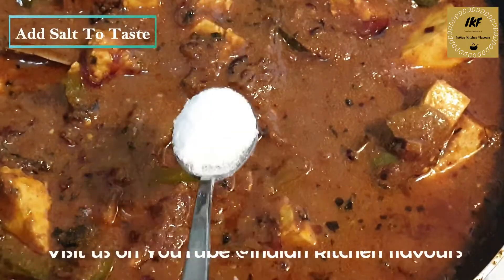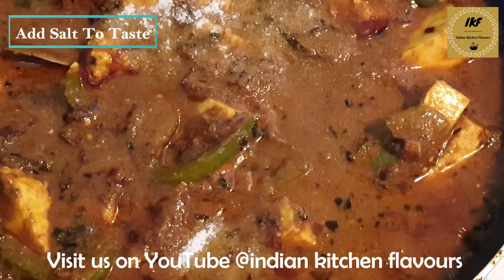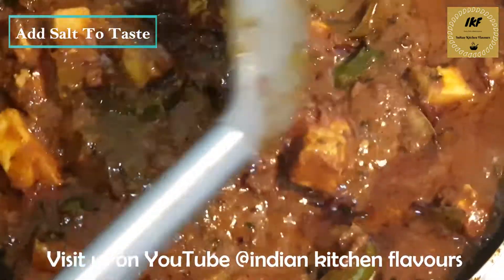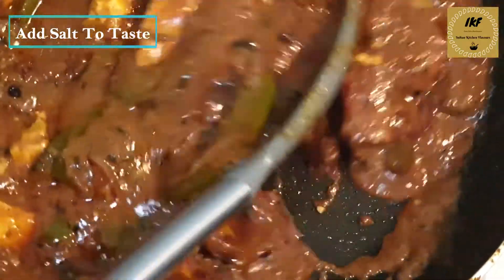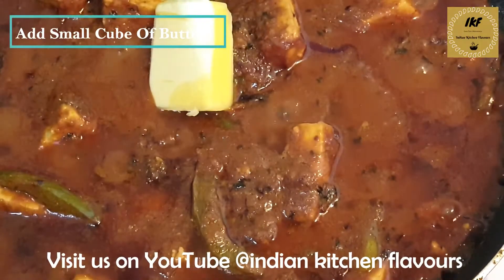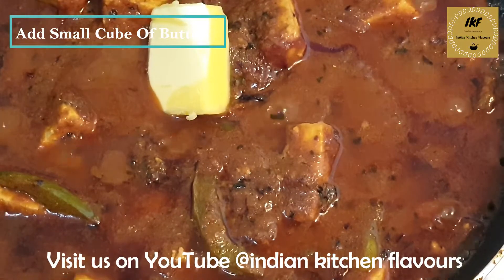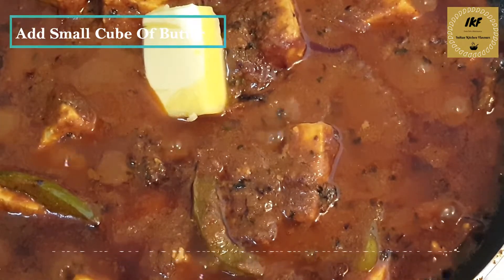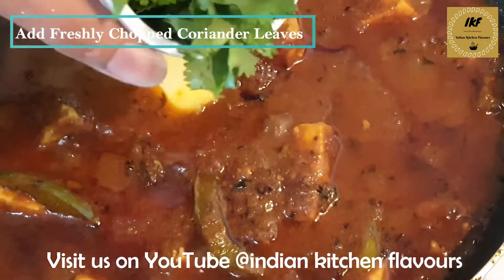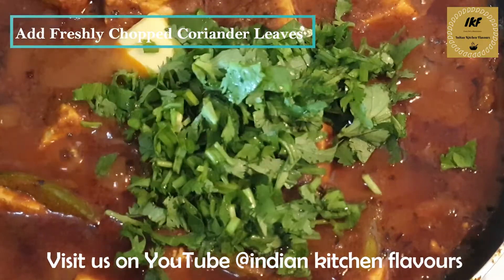Now add salt to taste and mix. To this I am going to add a small cube of butter — this is optional, you can skip it if you prefer. To finish off, I am adding some fresh chopped coriander leaves.